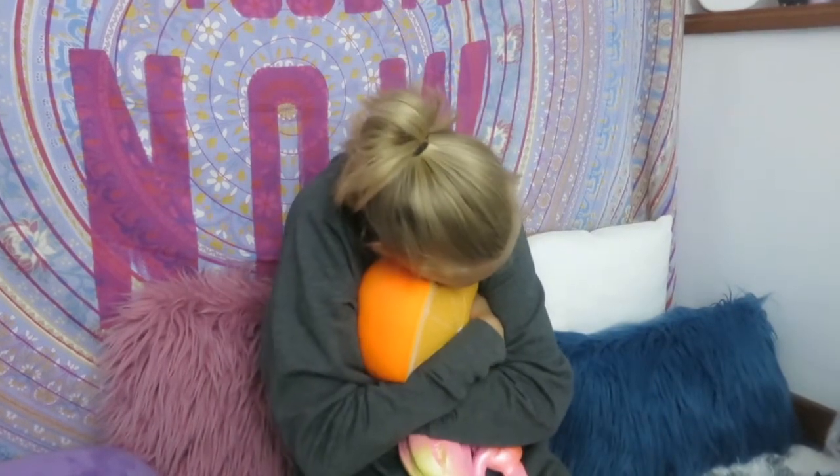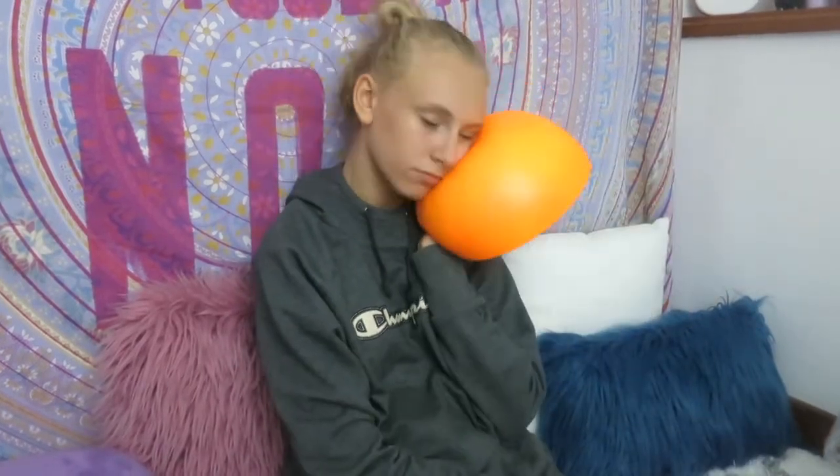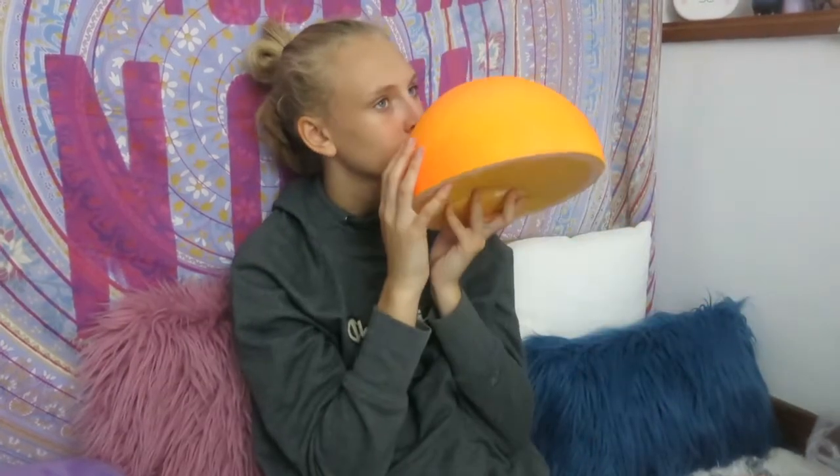It's so heavy. I could take this on an airplane as an airplane pillow - this would be nice. It doesn't even smell that bad, it kind of smells like a pineapple in a way.